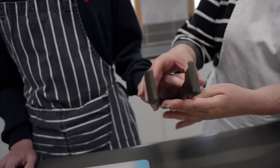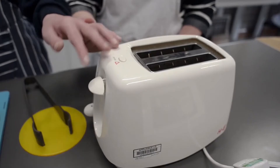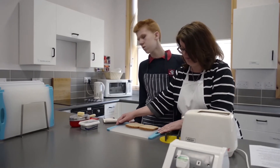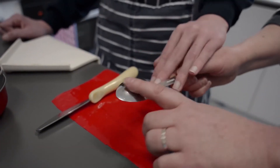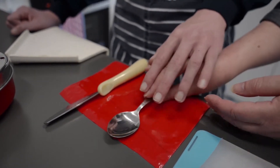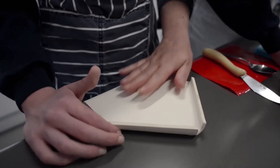We've got tongs placed on a Dycem mat for color contrast so a visually impaired person can see them. We also have a white toaster on a gray worktop so the contrast can easily be seen. We have a chopping board with a rubber edge to minimize movement, and a cheese grater with rubber at the bottom — also placed on a contrasting Dycem mat. We have a spoon for spreading, a round-handle knife with an indentation to rest the index finger, and a bread spreader anchored to the edge of the worktop.